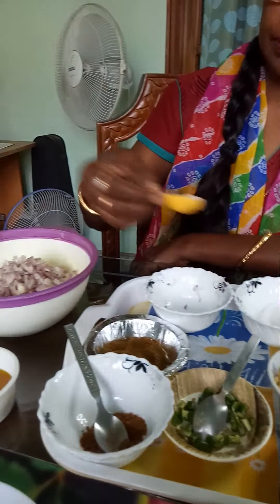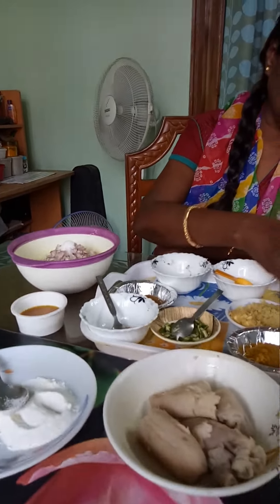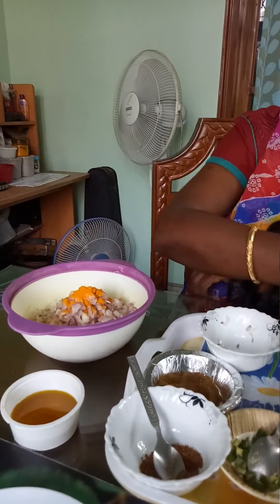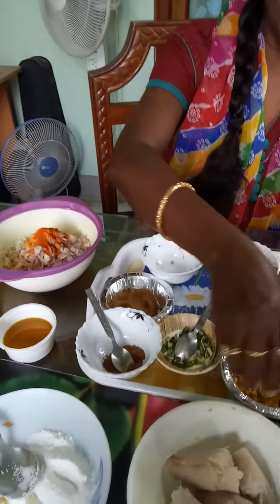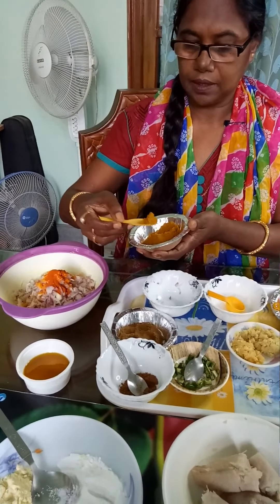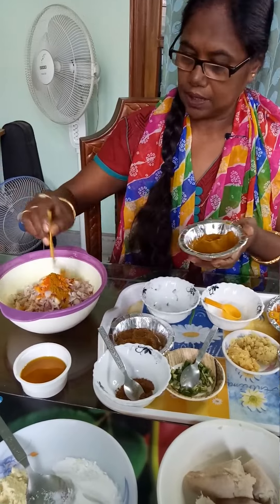We want to use a liquid for 10 minutes. We will give you all the time. This is 100% of the sugar. This is a mix, good for 10 minutes.